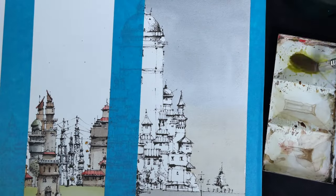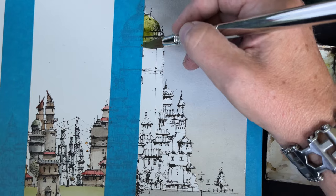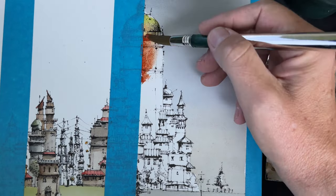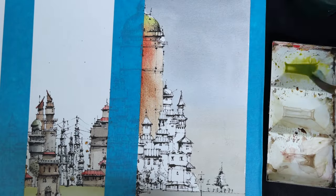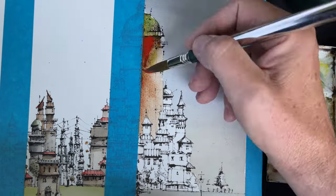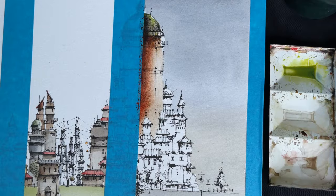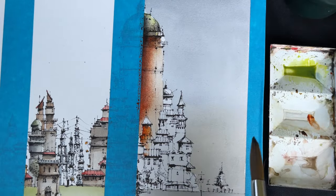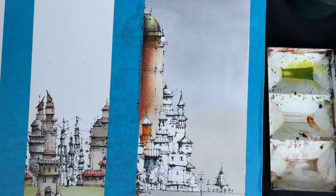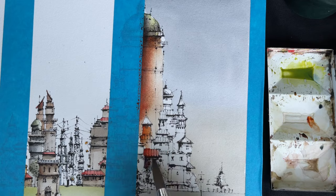Now you will see that this third part I did in a very loose way, so the colors are bleeding a little bit one into another, and there are these dark arrows melting into the red shadows. So this is a more loose part, a wilder one.